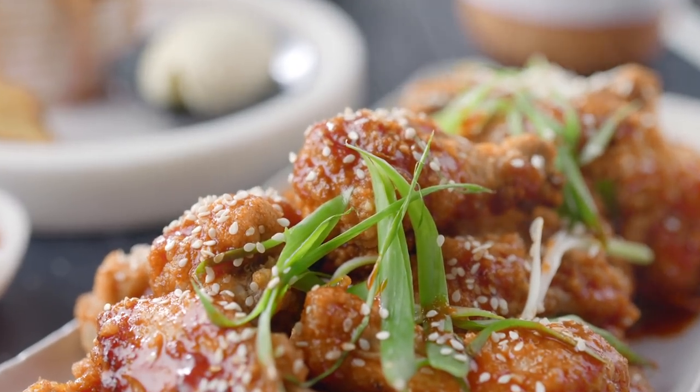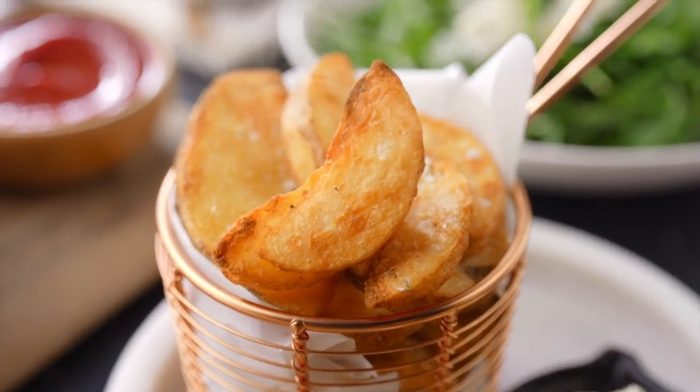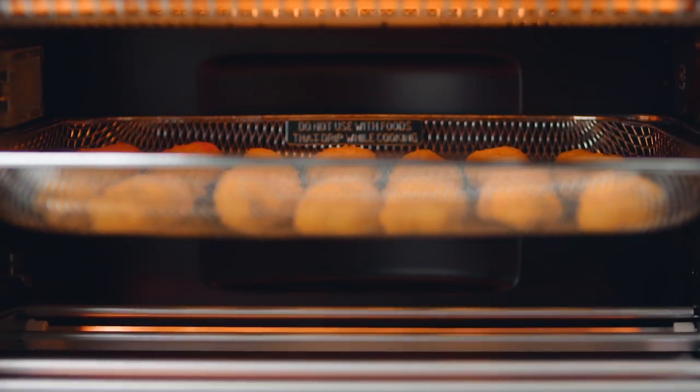People are very health conscious, but they still want the delicious golden and crispy foods that they normally only get by deep frying. The Element IQ air fry system allows you to have those foods that you love without the guilt.